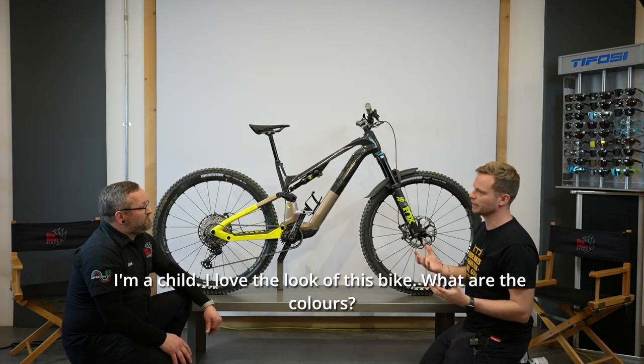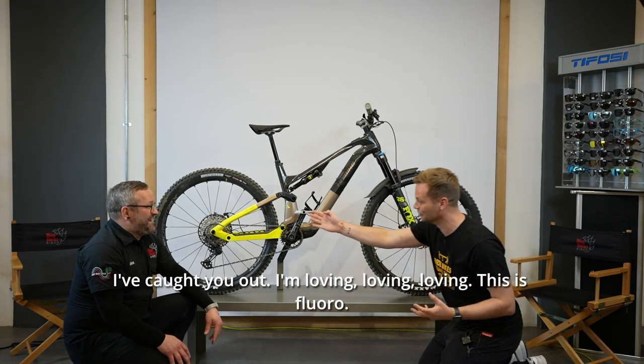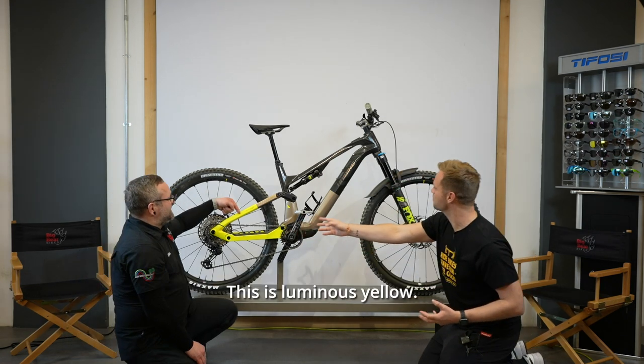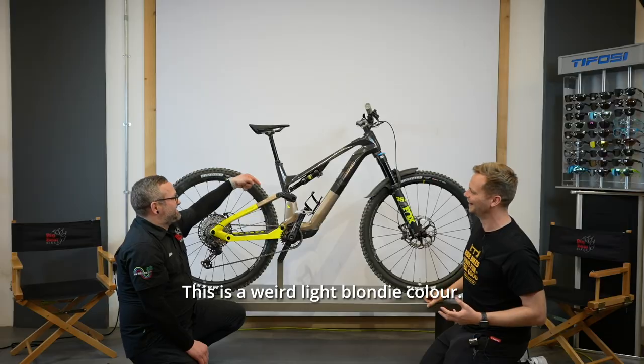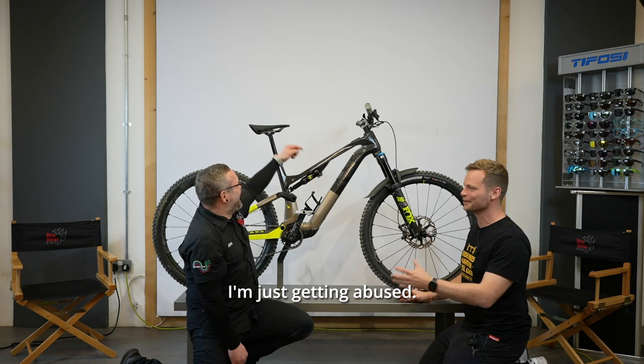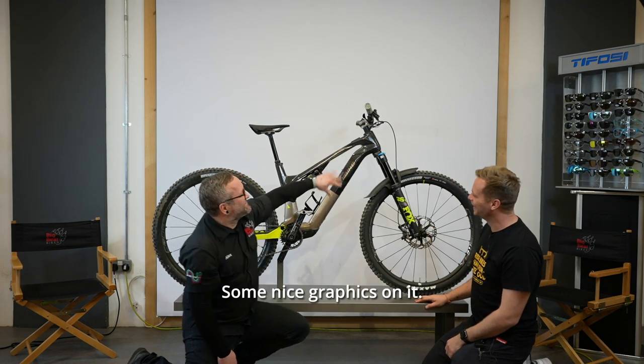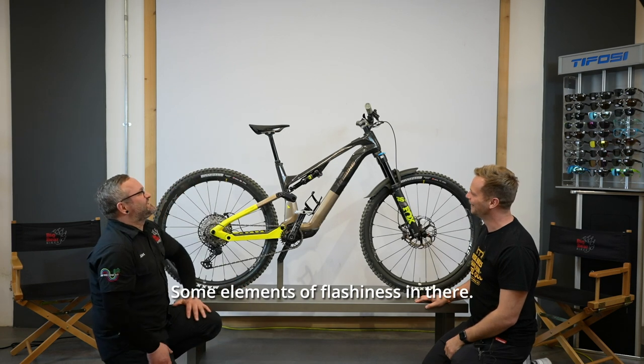I love the look of this bike — what are the colours? This is fluoro, this is luminous yellow, this is a weird light blondie colour. And this is almost a naked carbon fibre but it's got some nice graphics and elements of flashiness. High Bike are known for quite outlandish colours.